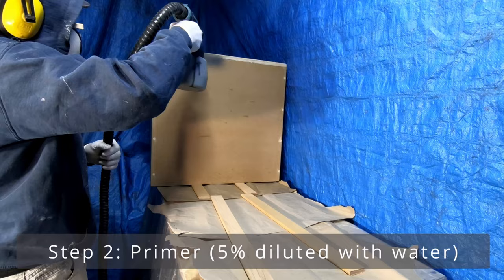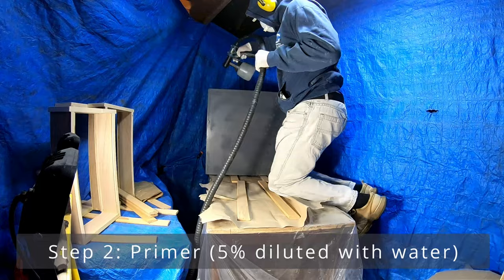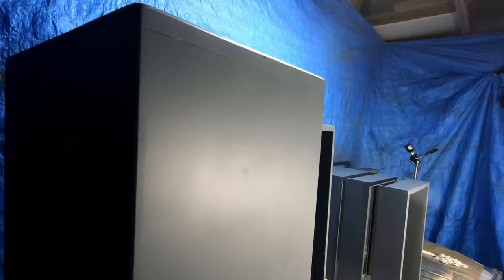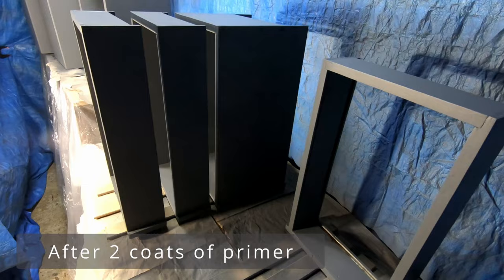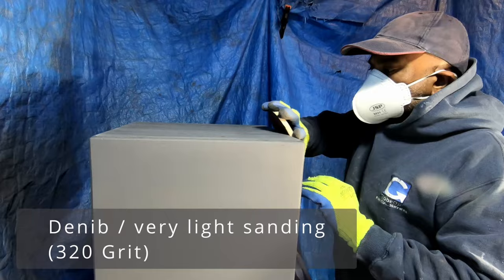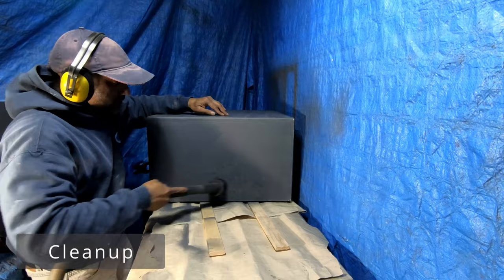To get the thick primer to flow through my HVLP sprayer, I diluted it with around 5% of water. You don't have to be exact with this measurement, but just make sure the lightly thinned-down combination can flow freely as stated in your sprayer's manual. You can see the results after two coats of primer — it looks really good. After this, lightly de-nip the surface with a 320 grit paper. You're not looking at rubbing the primer off — it's just a light runaround to knock out any high spots caused by settling dust and the likes. Then clean up the dust with a vacuum and finally clean it all down with a damp cloth.